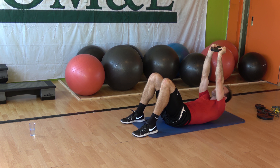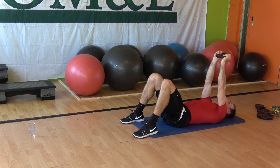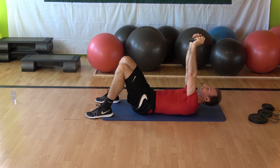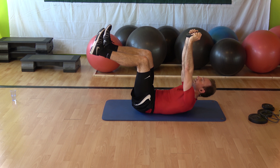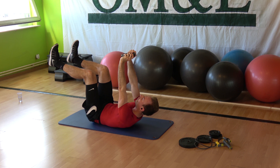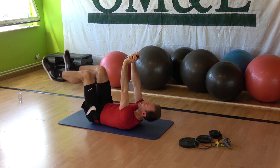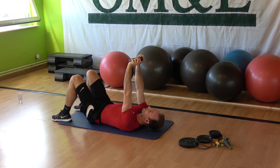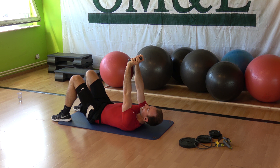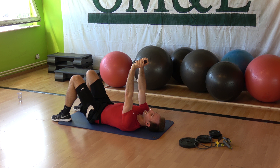Eight single crunch raises — eight, seven — lift the shoulder. If you want to lift the legs, make it a little bit harder for your body. Slow — four, three, two — slow down. Choose your options wisely.